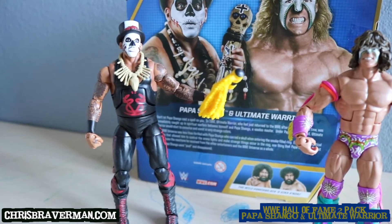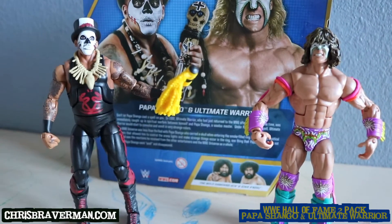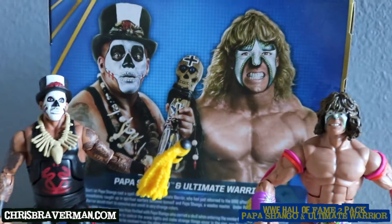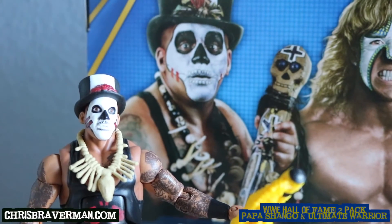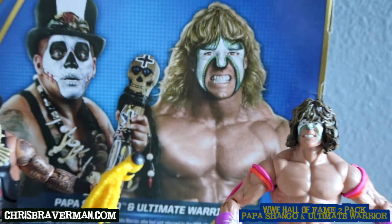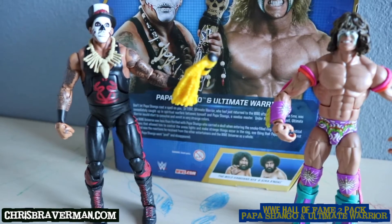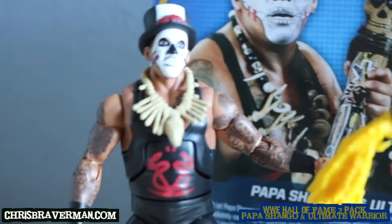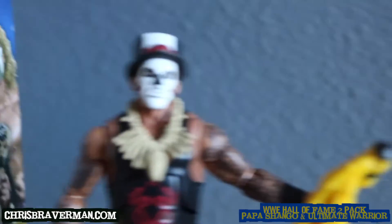But Papa Shango — there's a lot of detail to this figure, she's not a plain Jane. My first impressions are they're pretty cool action figures. They replicate the appearance of each superstar. Papa Shango looks like Papa Shango, and the Warrior looks like the Warrior. Papa Shango comes with a necklace, the voodoo staff, and the hat.